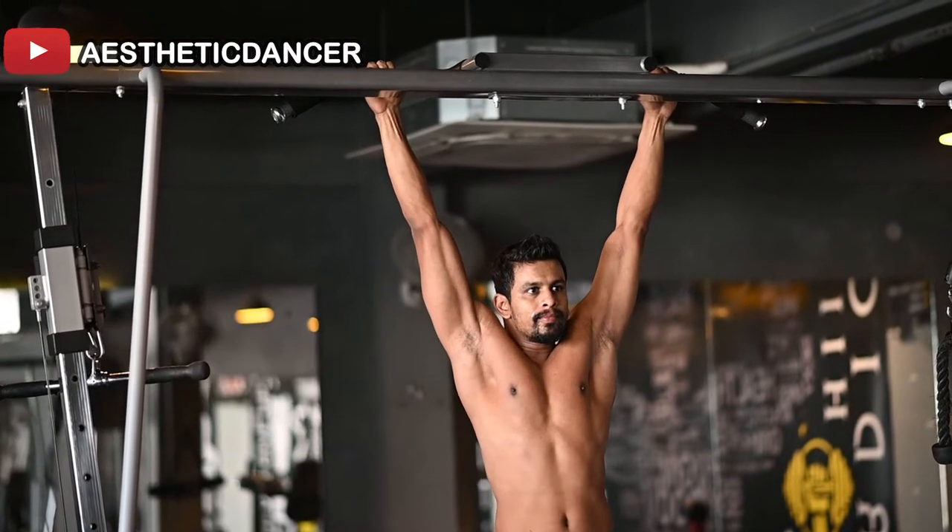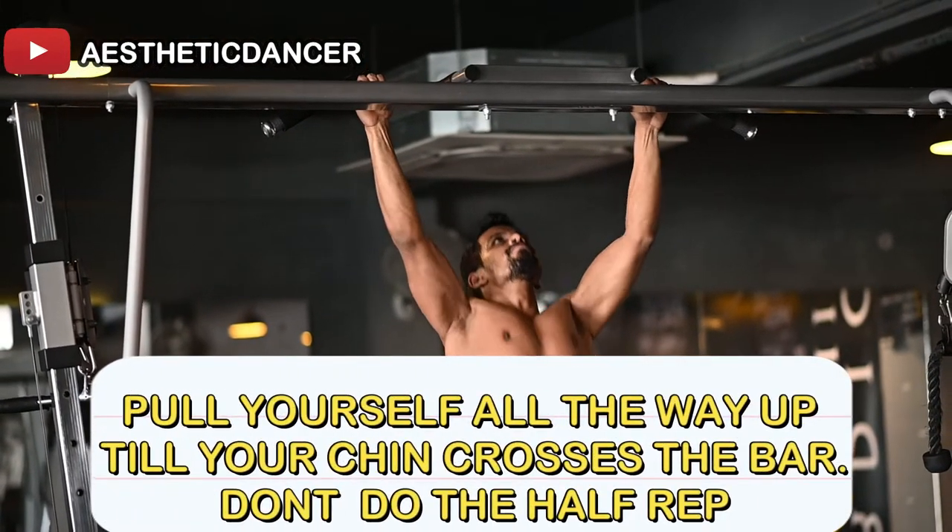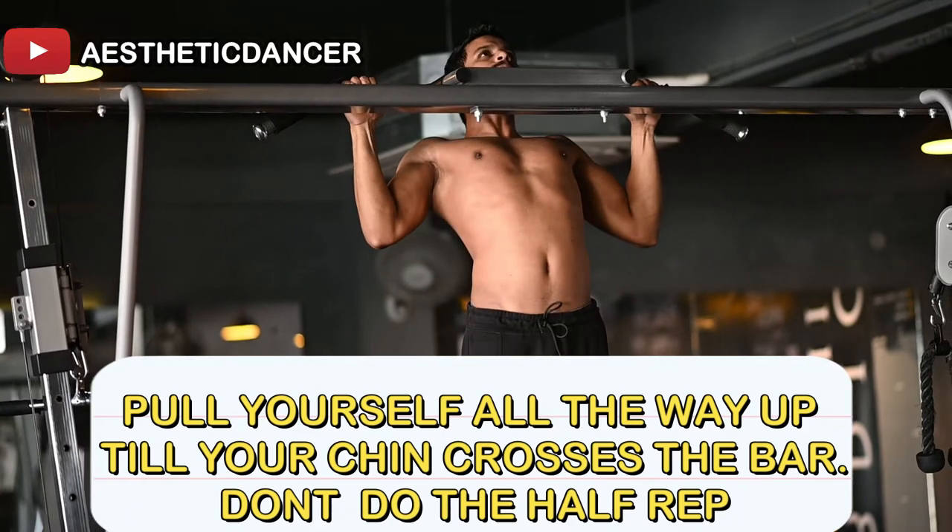Engage your core always and pull yourself all the way up until your chin crosses the bar. Don't do half reps — they are of no use.